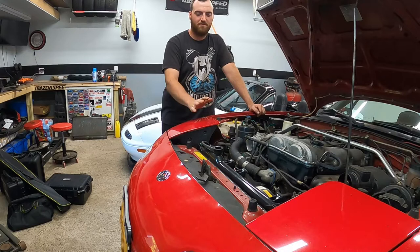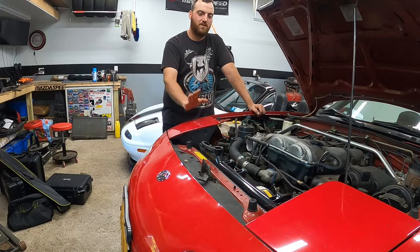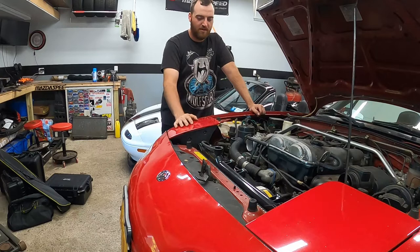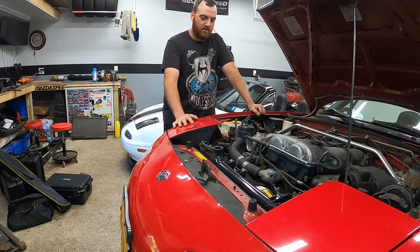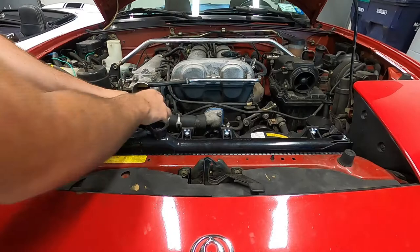Once the radiator is back in, bolted up, and all the fans are hooked up, the rest is simple — turn the hoses back around, put them back where they're supposed to be, put the under tray back on, and put the intake crossover tube in. I'll time-lapse through the top reassembly since you've already seen it all come out. Then I'll throw the bottom cover on and show you how to bleed the cooling system, which is actually really easy on these cars compared to something like a K-series.